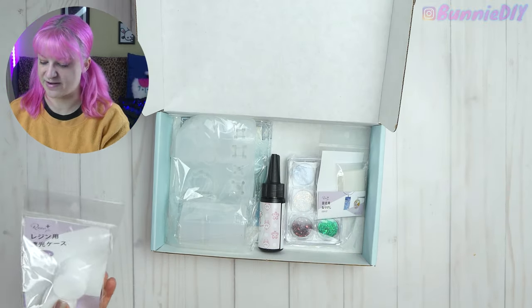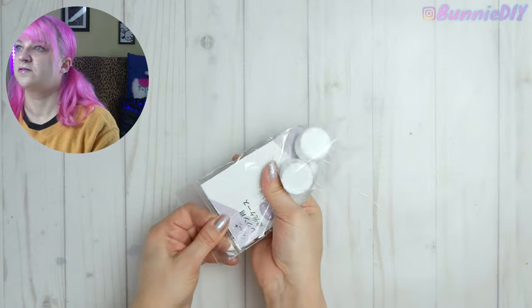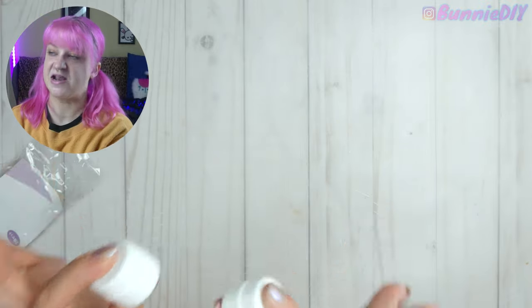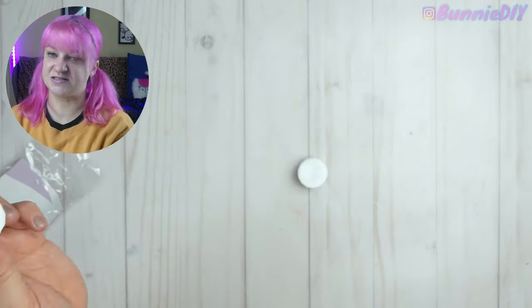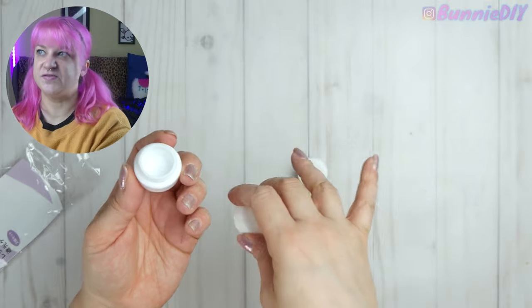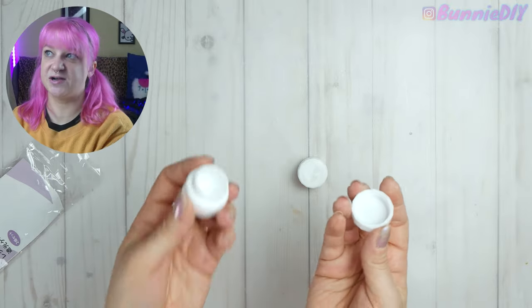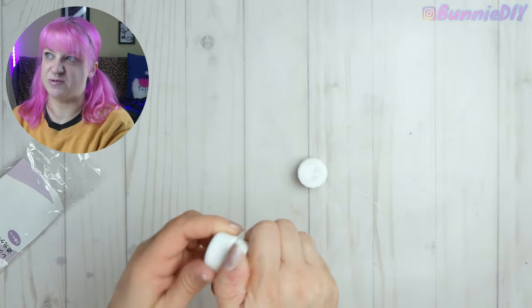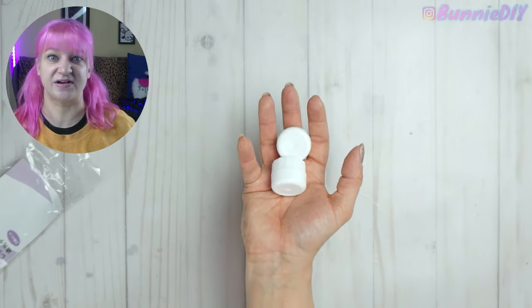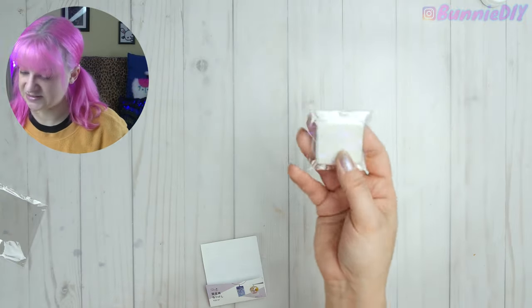It's starting to come back to me — I'm kind of remembering what's in here. So these little guys are completely opaque, they're not transparent containers, so if you mix up a custom UV resin color you can save it in here. That way UV light from the sun or whatever you're working on doesn't expose the resin and cure it. This is a perfect way to save those UV resin colors that you create.